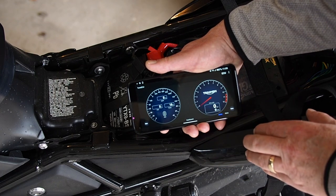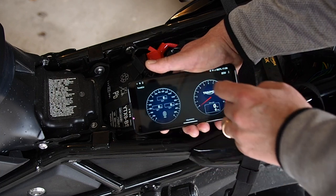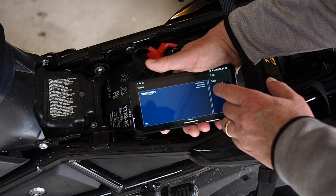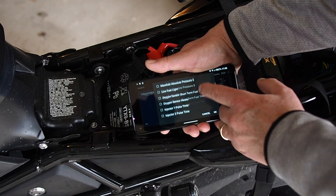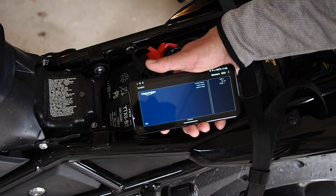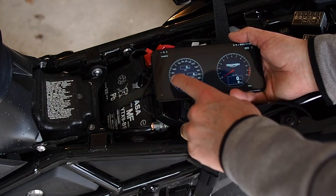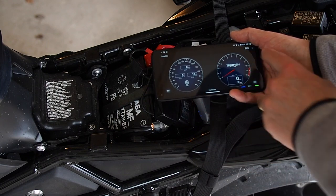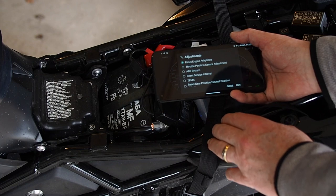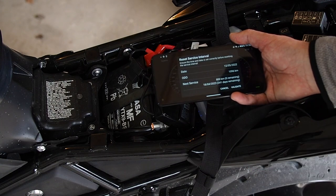Now you can see 12 volts, a blue light, and the temperature: 16 degrees. We're going to hit adjustments — there are all the sensors we might want to look at. It doesn't matter which of these screens we're on. We hit ECU Tests and Adjustments, then click 'Adjustments' down there, and then 'Reset Service Interval' — run, please wait.